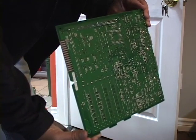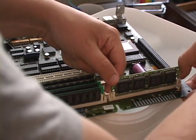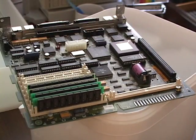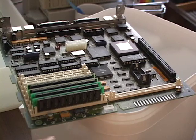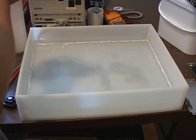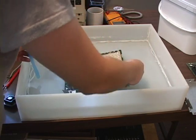First, remove the board from the computer. Take away the ROM chip, the battery, and the RAM, being careful not to damage the holders. Now get some tap water and add a few drops of dish soap, then drop the motherboard in.